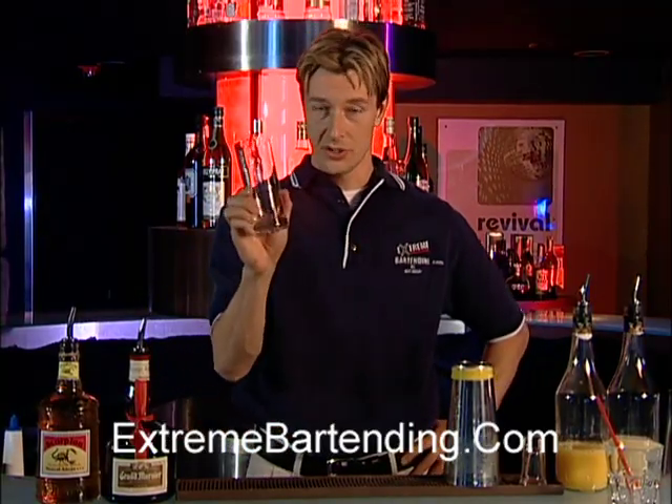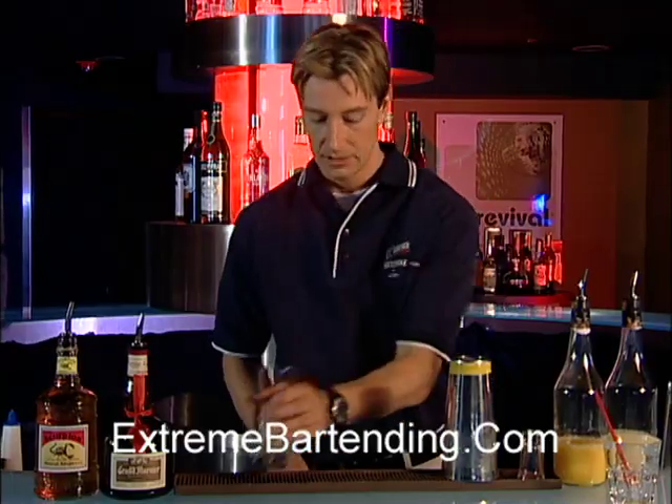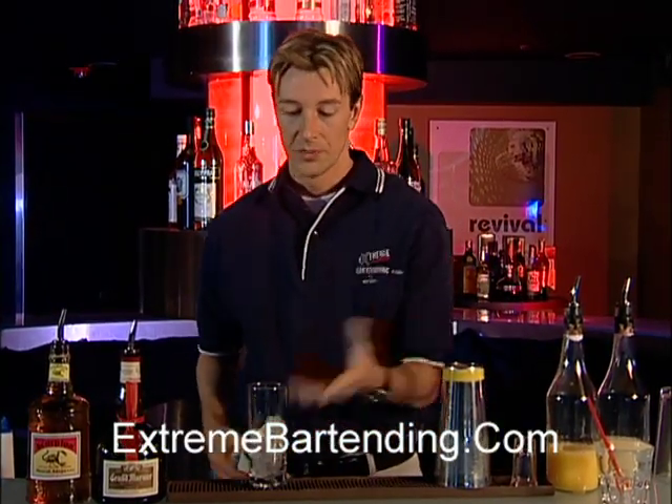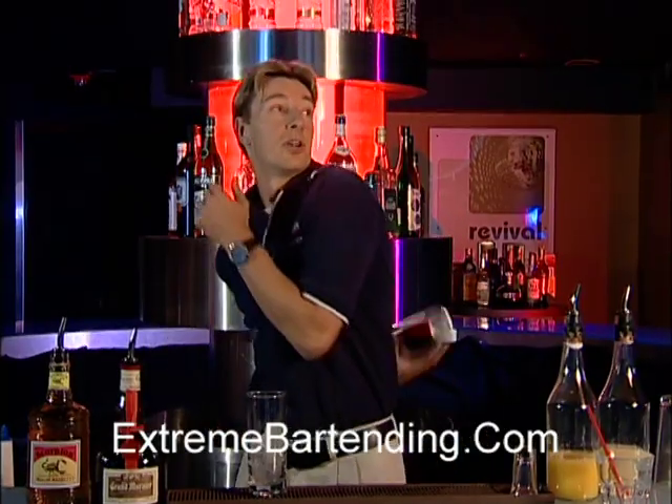We need a Collins glass — nice and tall. So you start out, you want to ice that. Get it cold. Now start out with a shaker tin.